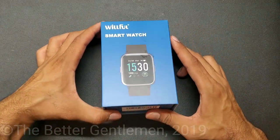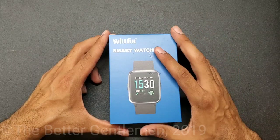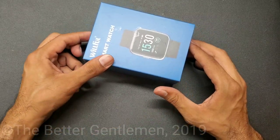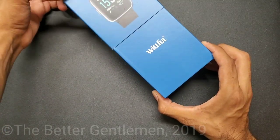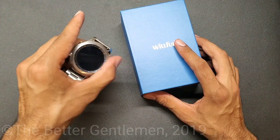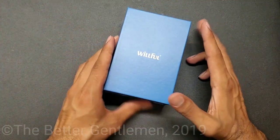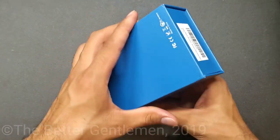Hey guys, Vin from The Better Gentleman, and today I will be reviewing this Willful Smartwatch. I just want to let you guys know straight off the bat that this one is about 50 bucks, so pretty cheap smartwatch. The only experience I have with smartwatches is my Galaxy Watch, which is a whole different ballgame. So let's see what 50 bucks gets you.